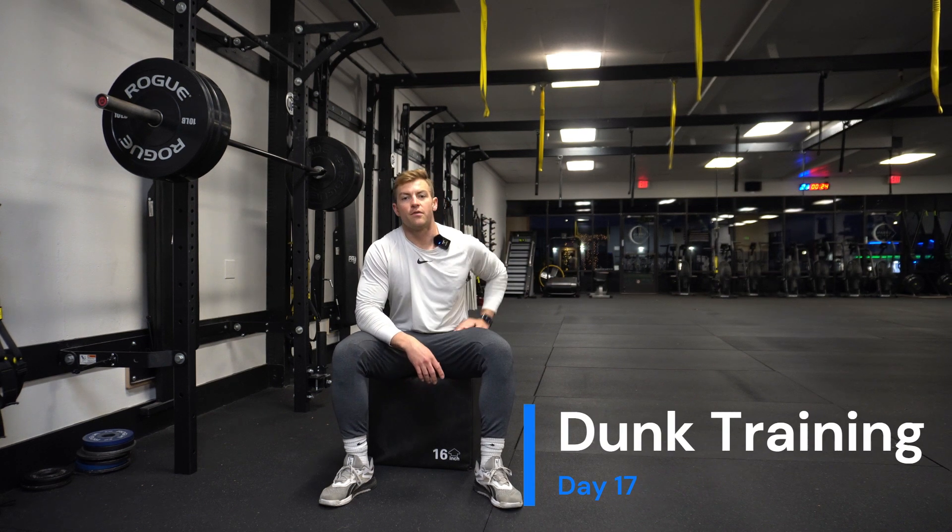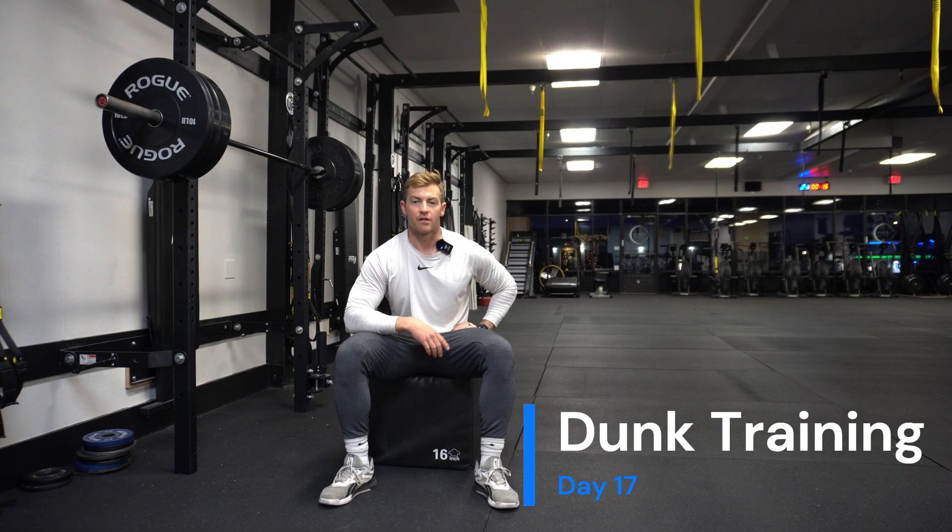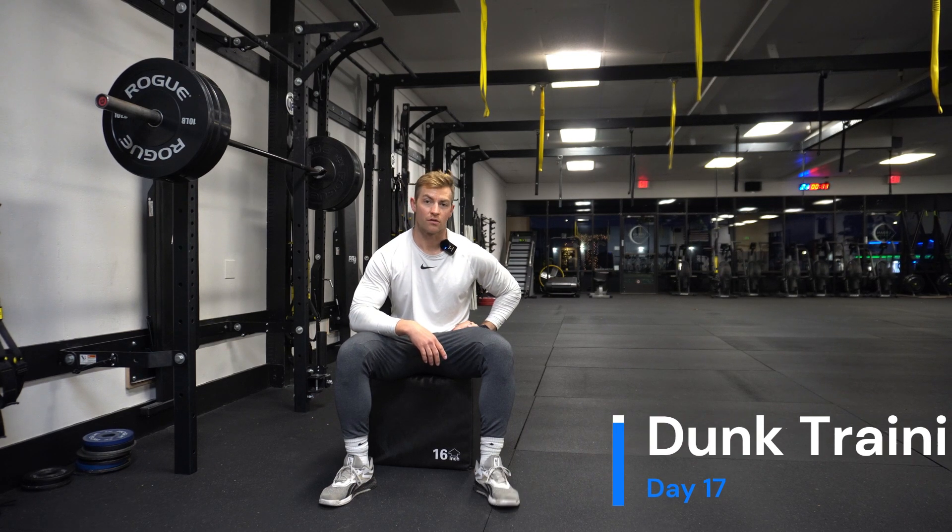What is up you guys, Blaze here. Another dunk training workout — we're gonna be doing five heavy box squats followed by six get-ups, three per leg, from the ground. It's gonna be like a low pistol squat. Let me know how you guys do with this one, and here's a quick little demo.